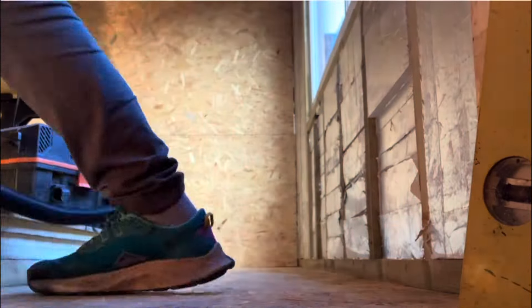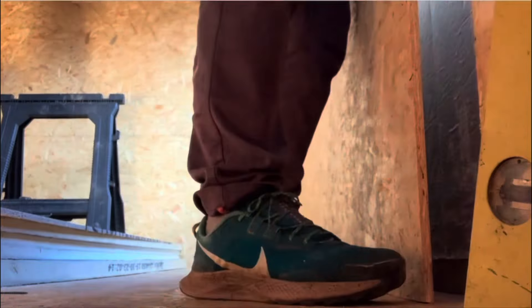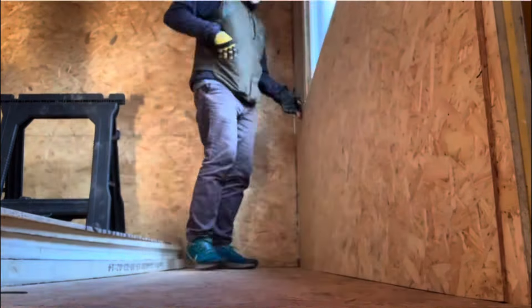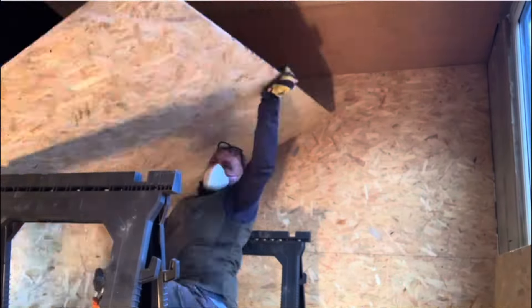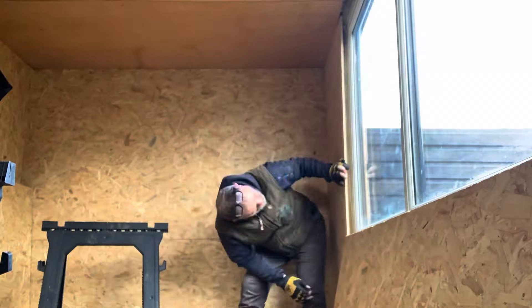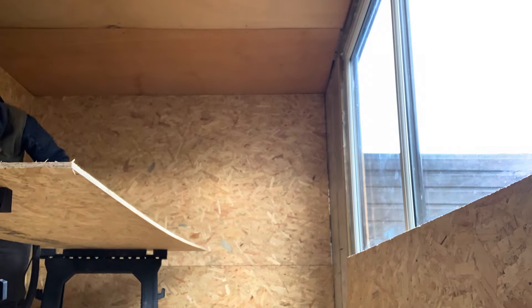Still finishing off the window wall. There's a 2mm gap there — I'm very disappointed with myself — I'll fill that in with a little bit of trim. I've gone over a lot of the boarding footage; not that interesting. That's all in now anyway.